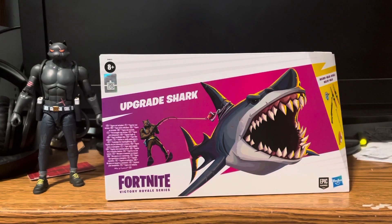What is up everybody, Goldbear back here today with our last Fortnite Victory Royale series. I guess I would consider this an action figure, but it's not really an action figure — it's more of just the shark from Fortnite. I do have some news though.